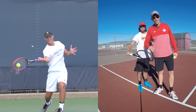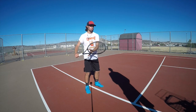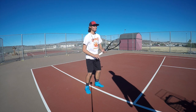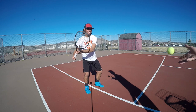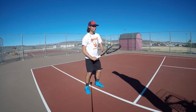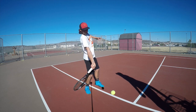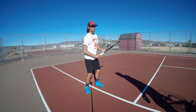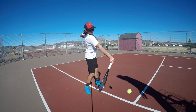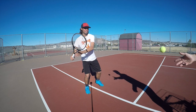Tomas Berdych does his forehand more like this and then goes there, so we're going to really exaggerate it so Nick can get a good feel. If you're still not feeling this, try what Nick's about to do — point to the fence. This is supposed to get Nick to exaggerate his swing. Some pros actually do this, but it really reinforces the idea that you'll get really fast racket head speed if you just relax and let that racket whip over. The more you can point that racket head toward the net, the better it'll be.